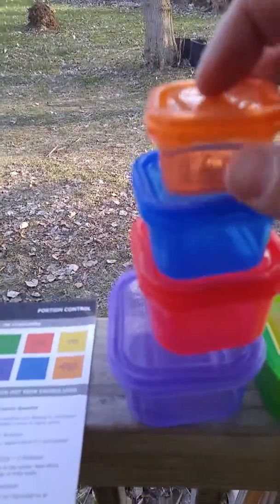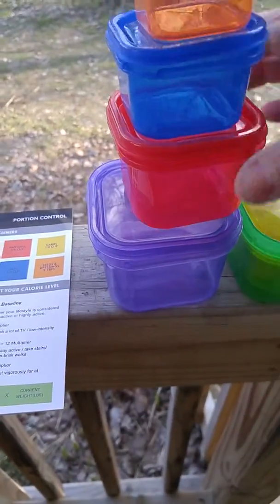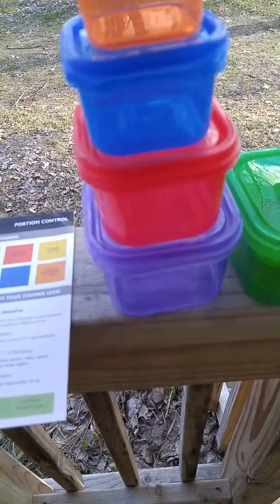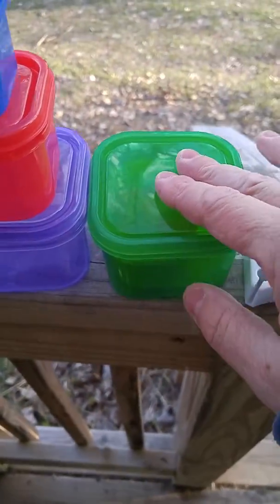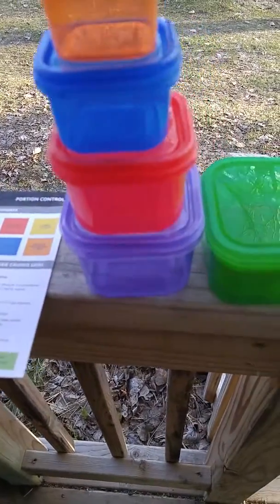Fill it up and you're good to go. The little orange ones are for seeds and dressings, and they're two tablespoons, and so on. So you can really monitor what you're eating each day by using these containers. These three stack inside one another, and these four inside themselves, so they don't take up much room.